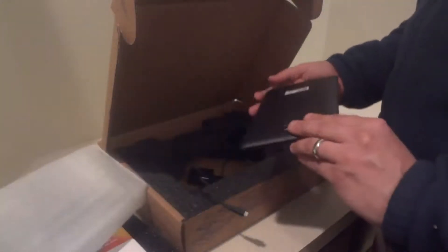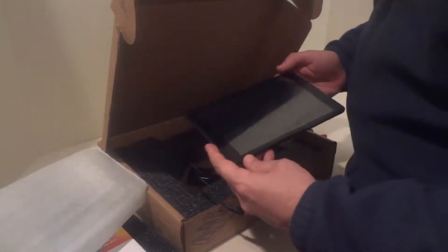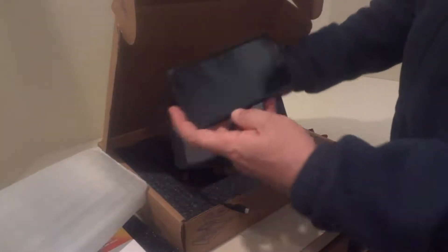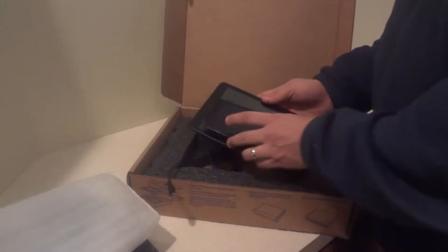Oh very nice — it's a very nice and big tablet, guys. This is going to allow me to avoid those nasty mistakes with deploying troops. This is what I usually play with — my Nexus 5 device. You can probably see the difference.